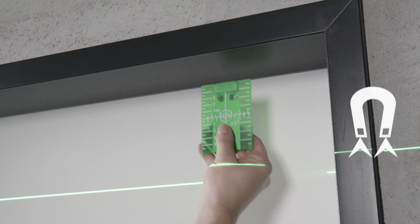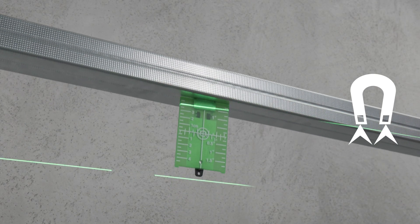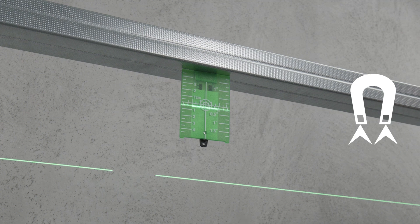The magnetic target plate with stand, dual-scale, and nail hole assists you with precise applications.